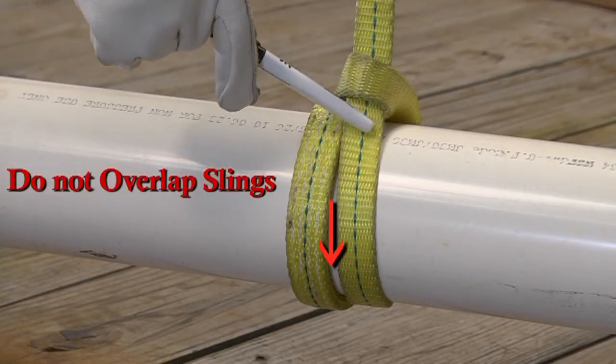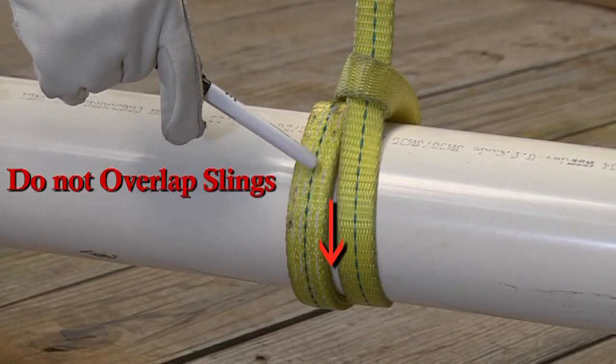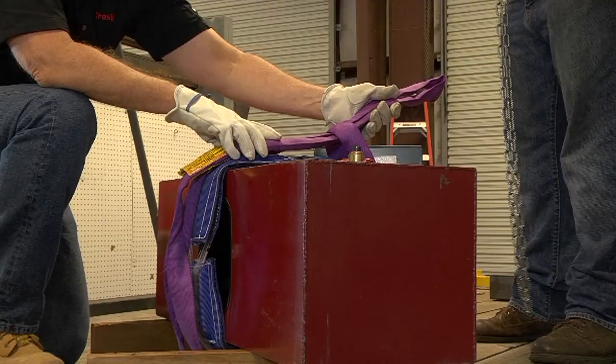Make sure the slings do not overlap at the bottom of the load when you form the double wrap choker. The user should always make sure that all synthetic slings are protected from edges, corners, protrusions, or abrasive surfaces in order to protect the sling from any damage.